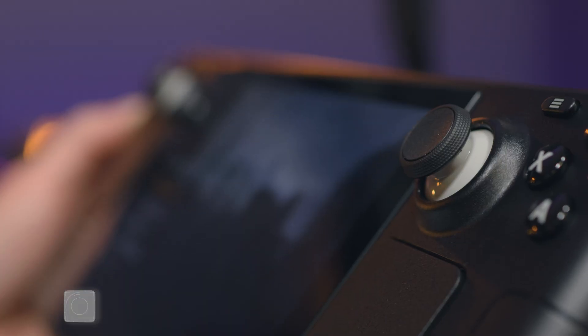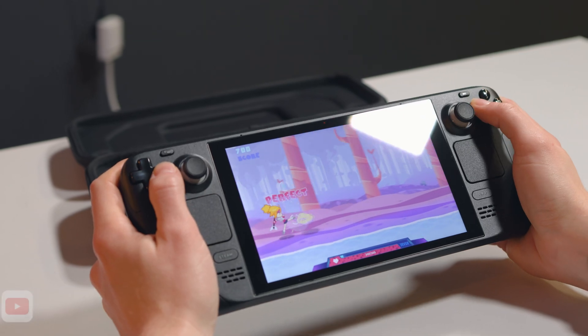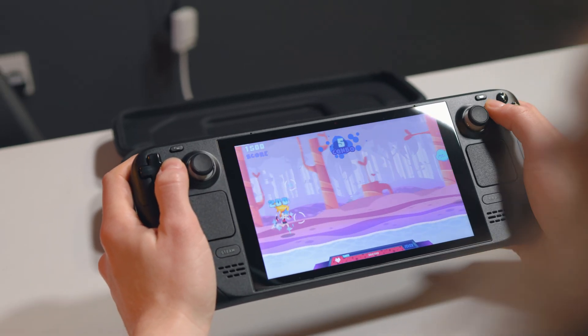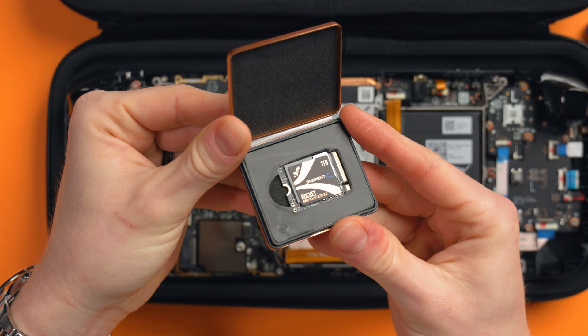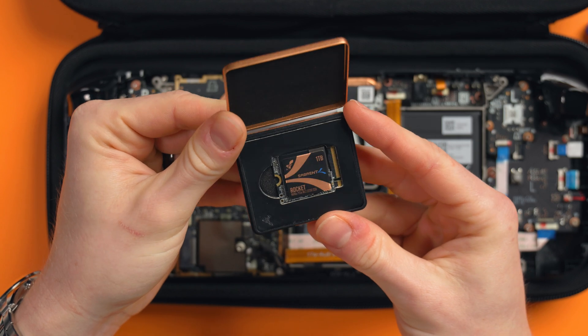I'm going to show you how to upgrade your Steam Deck storage. I purposefully bought the 64GB Steam Deck to upgrade the storage myself since it's the cheapest option, but also because I wanted at least 1TB of storage. I pre-ordered the Sabrent Rocket 2230 1TB drive, but it kept getting delayed, at least here in the UK — delay after delay. But it's finally here, so let's upgrade our Steam Deck.